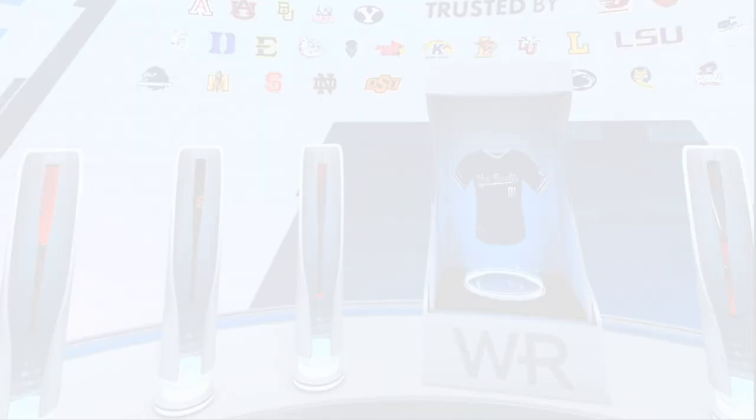Another question I receive a lot is: can you adjust the pitching speed? Yes — they have dozens of pitchers ranging from 8U all the way up to professional and collegiate level. I don't know the exact number, but we have faced pitchers in the mid to upper forties, and I have dabbled into an MLB pitcher throwing up to a hundred miles an hour. You can go in and adjust the type of pitcher, the arm angle, and left-hand versus right-handed. The distance also ranges from little league all the way up to collegiate and professional levels.